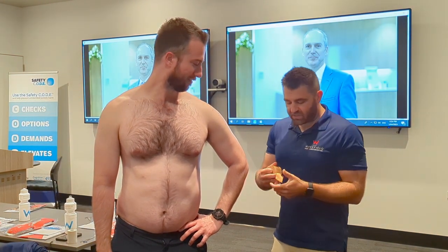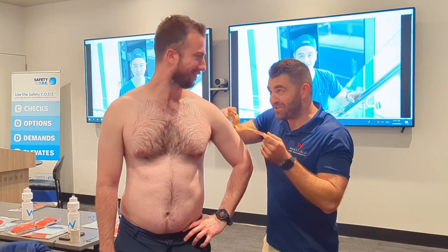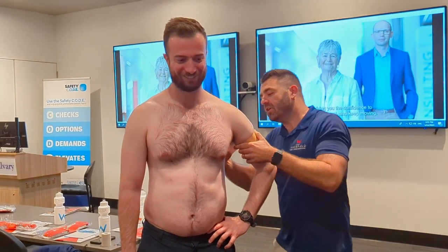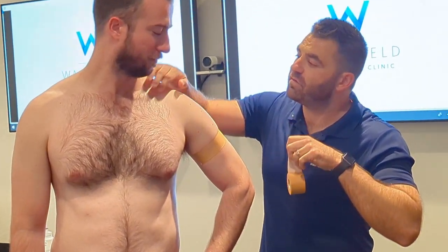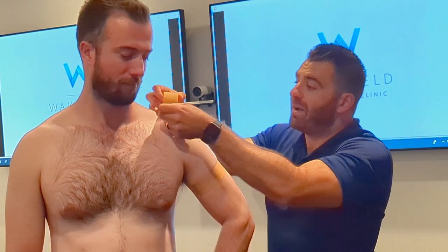We start with our anchors — somewhere roughly just below the big deltoid over here — medium size strip. I don't like to go circumferentially with this base anchor; I'll go over it gently after just so it's locked in. Then just above: follow his collarbone, find the AC joint, and go just past that.